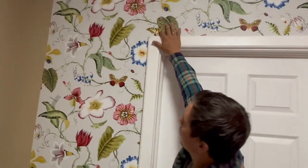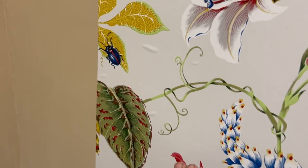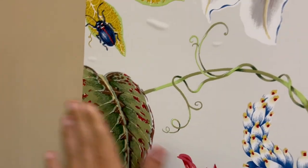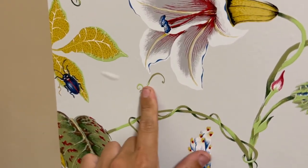This is the butterfly. And this is how I remove bubbles — you just push them to the side. You can do it with your hand or use a smoothing tool.